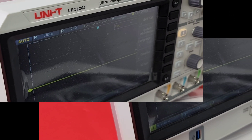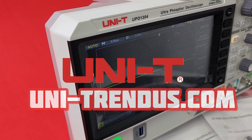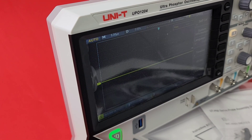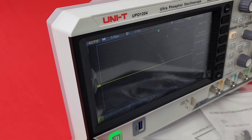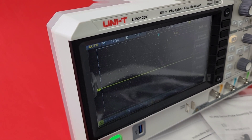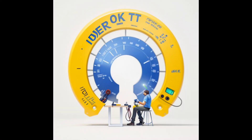Whether you need the latest pricing info or just info on anything Unity TestBench, UnitrendUS.com is your source. Give them a call, tell them Darren sent you. Thanks for watching this review, everybody. Till the next one — keep on testing. Bye-bye.